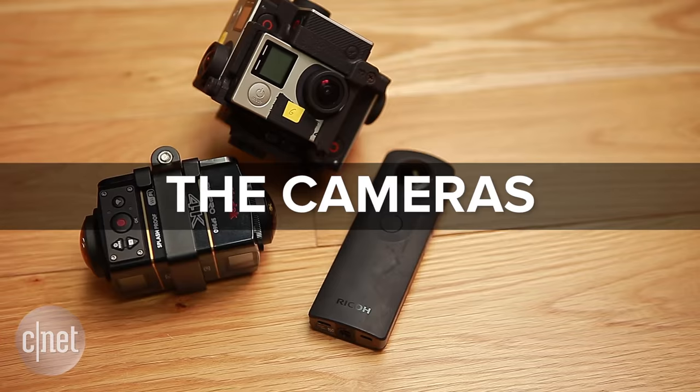We now have the tools to record a 360 view of the world. But with so many options out there, it's hard to know what you need. We're going to break it down for you to help you decide which 360 cam is right for you.